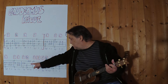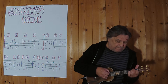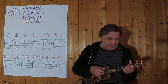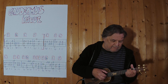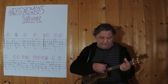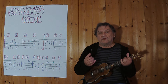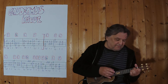Und jetzt geht es in den Schlussteil, ich spiele jetzt diese zwei Takte an dieser Stelle, beginne mit F. Drei, vier. Drei, vier. Und dann die restlichen zwei. Und jetzt hänge ich sie zusammen, spiele jetzt von hier bis zum Ende. Drei, vier.